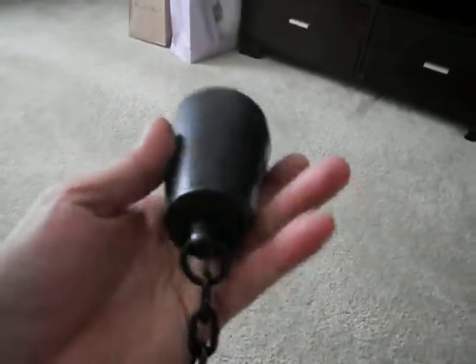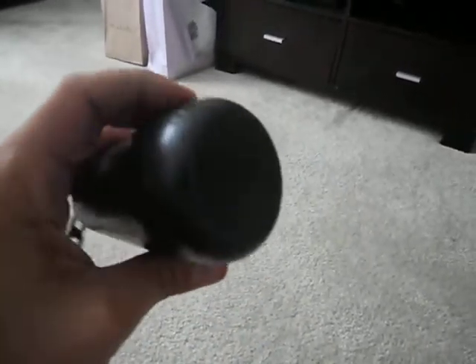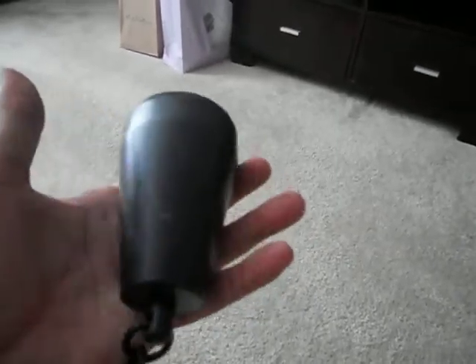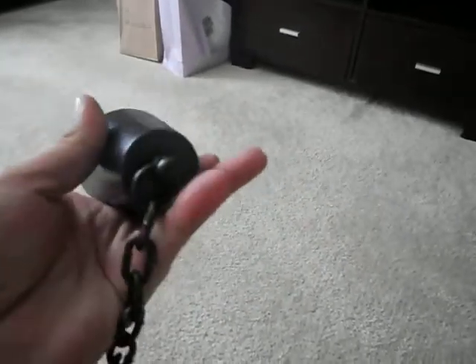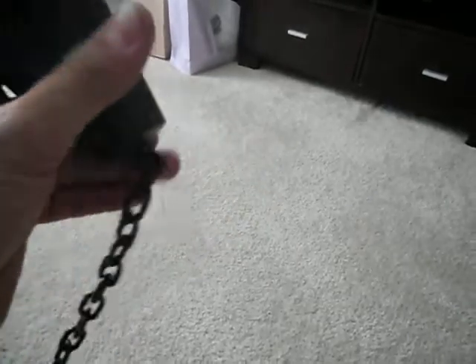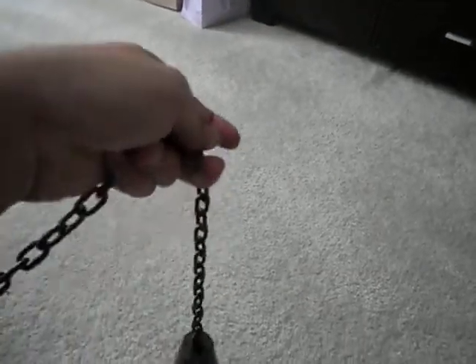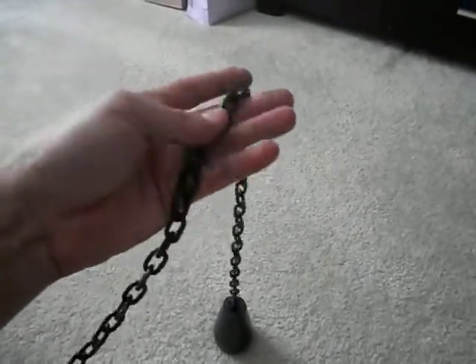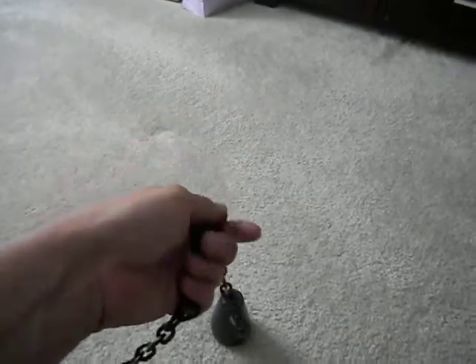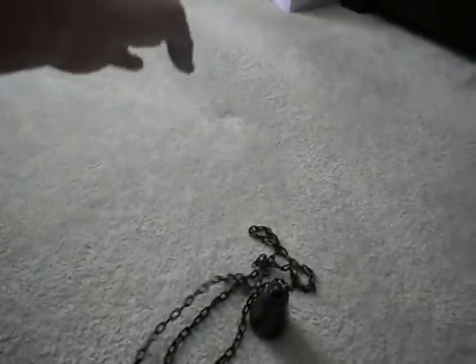Here's the weight — it's one solid piece of steel. Weighs about 4 pounds, 3 pounds 14 ounces to be exact. Solid welded chain — a chain that can hold a couple hundred pounds. I use this chain on just about everything I do because it's a good size, it doesn't tangle up very easily, and it's really strong. So there's a nice length of chain.